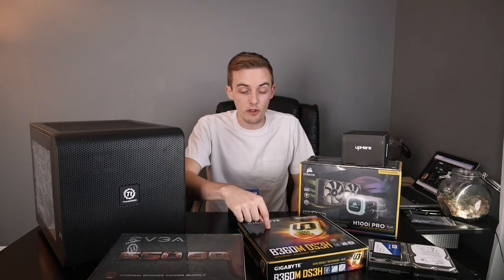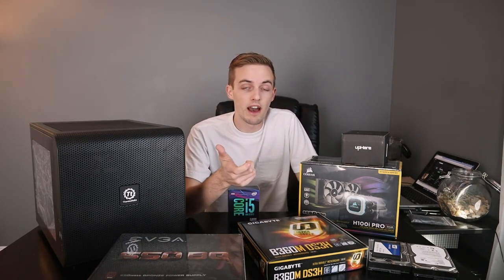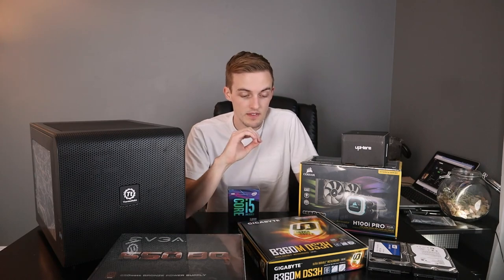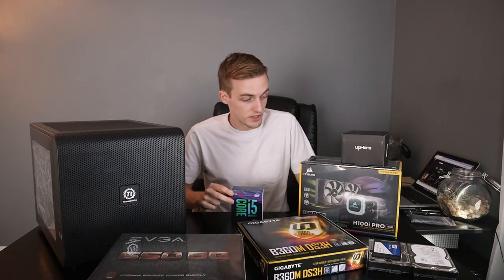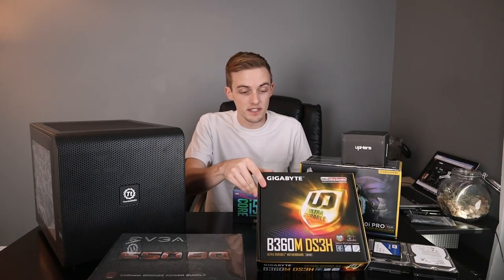This particular processor and motherboard will allow me to have onboard graphics if I so choose, so you don't have to buy a video card. I'm going to be buying a friend's used GTX 960 for the time being, and that's going to be totally sufficient for now, but you could do onboard graphics with this particular processor. To start everything off, I just bought a Gigabyte B360 motherboard.